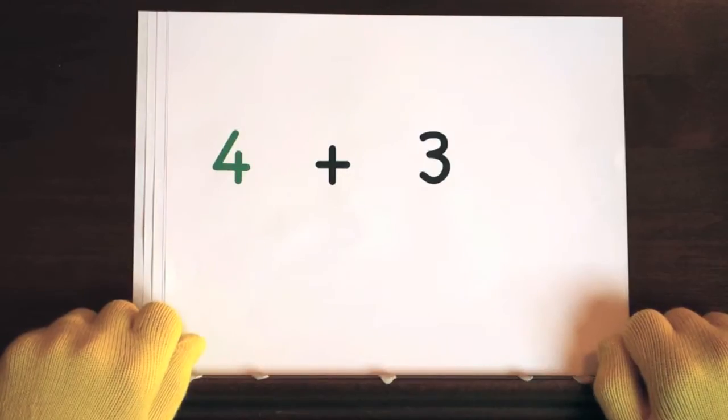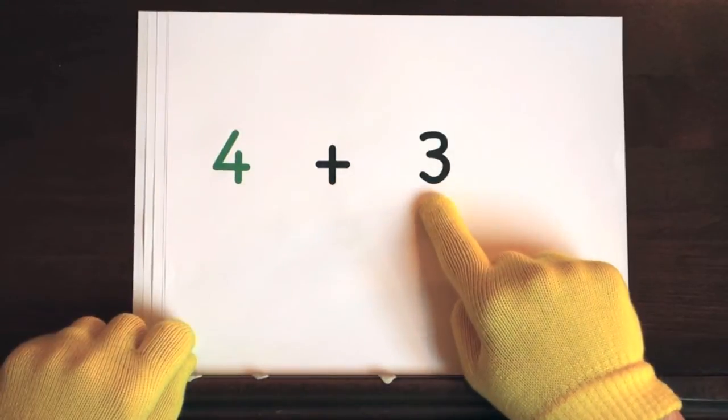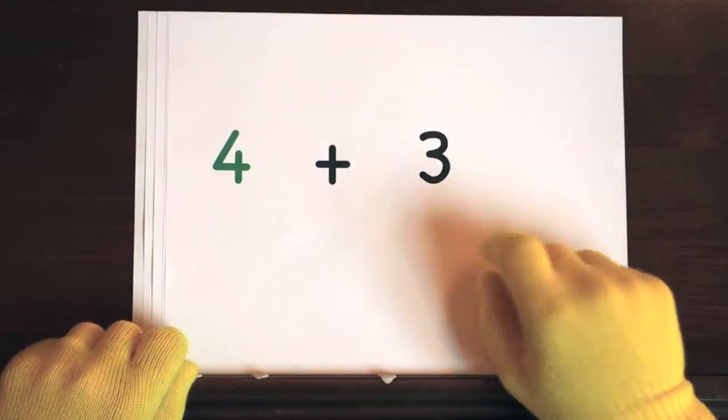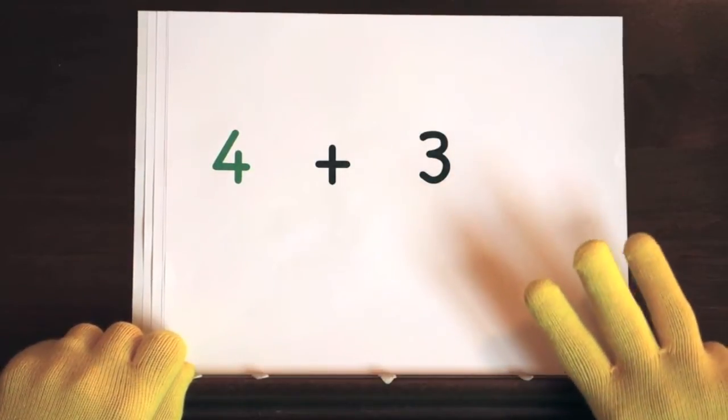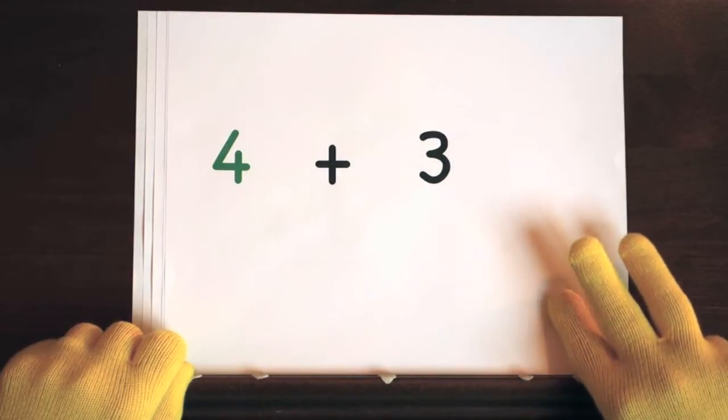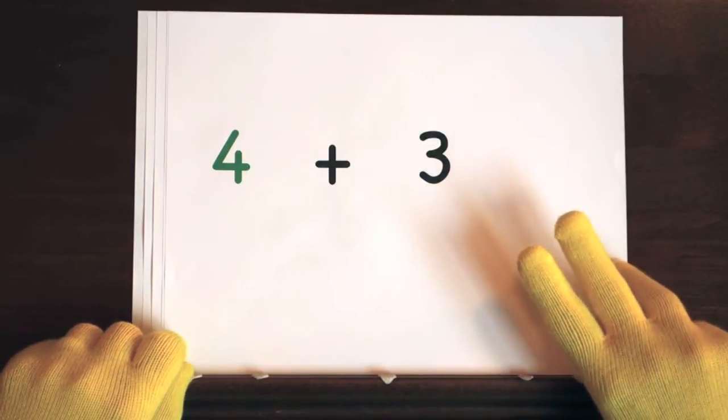Next up, 4 plus 3. We'll start at 4, so do 3 on your fingers. Hold up 3. Ready, and 4, 5, 6, 7.